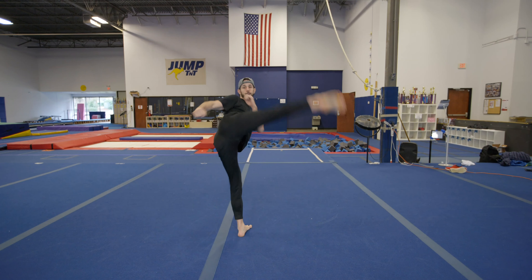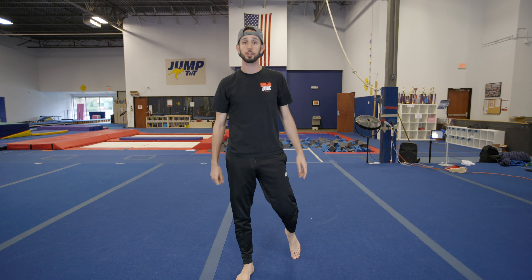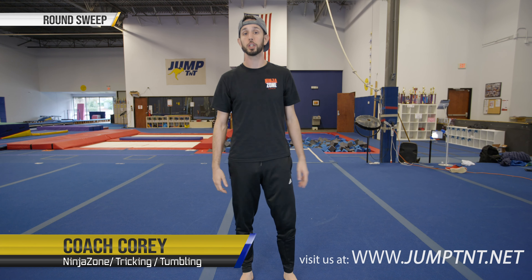Now that we've got the round sweep down, we can start to put it into some combinations varying levels from high to low. That's just one option — you guys can mix it up, go high-low or low-high. My name is Coach Cory and this video has been on your round sweep.